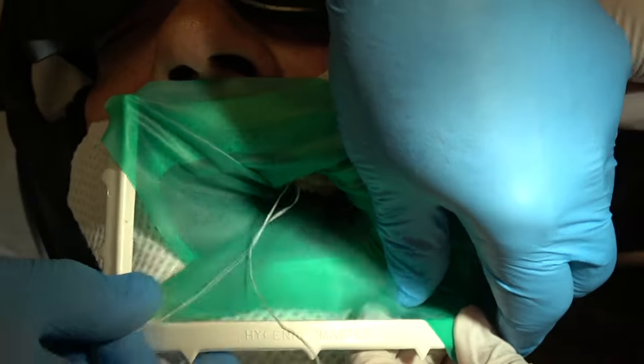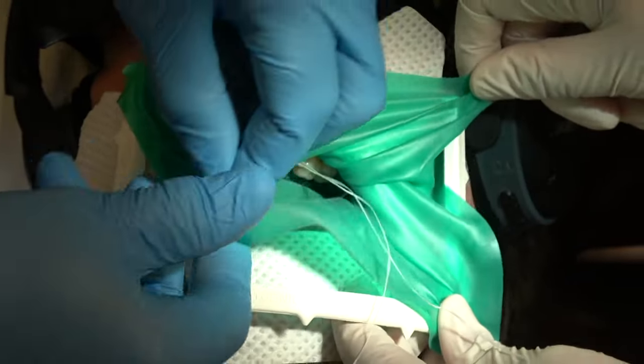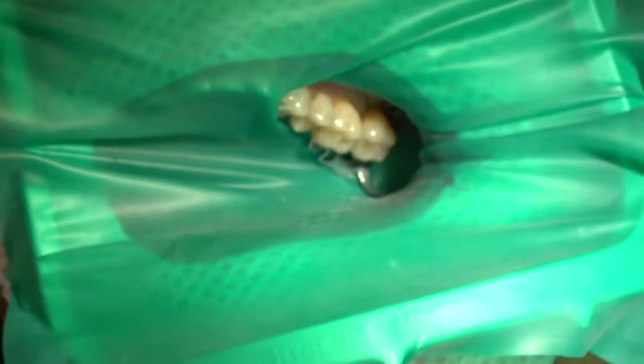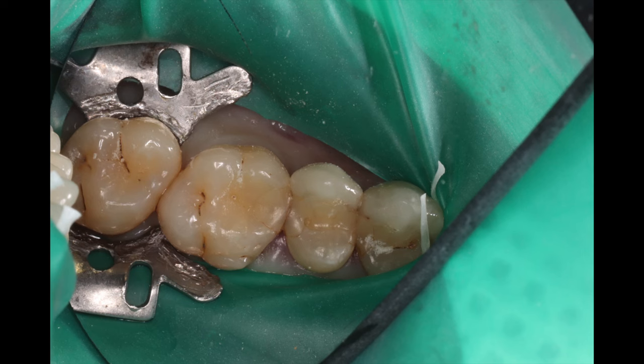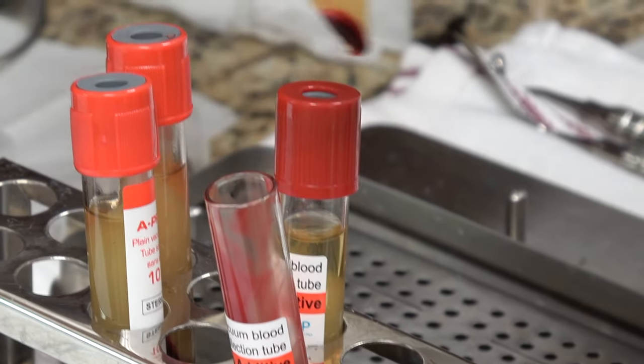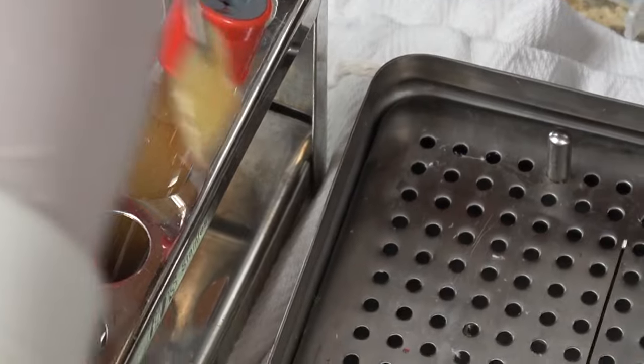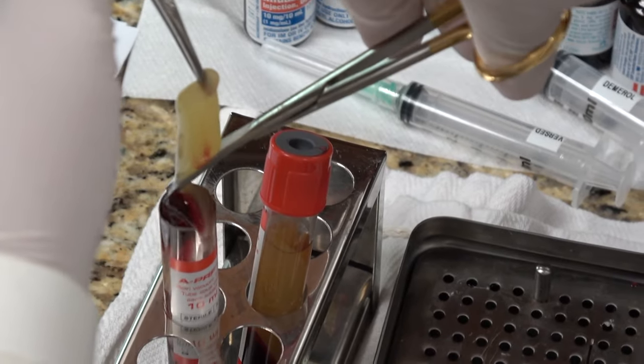I like to use a rubber dam for almost everything. It keeps the patient's tongue out of the way and keeps the water out of their mouth. This is our quick rubber dam technique. And this is the platelet-rich fibrin — see how you're separating the platelet-rich fibrin from the blood clot after it's spun down approximately 16 minutes.